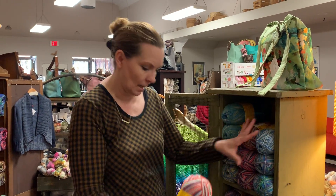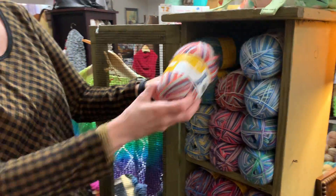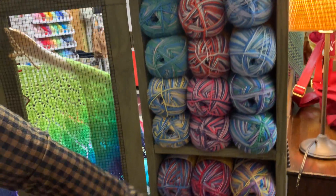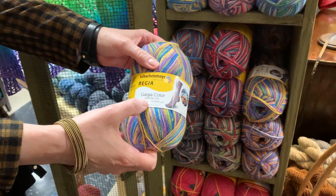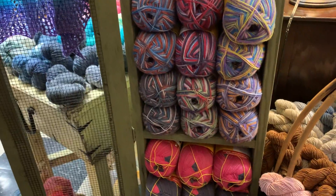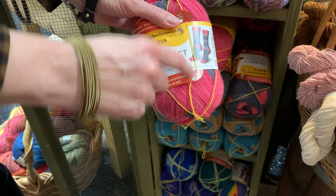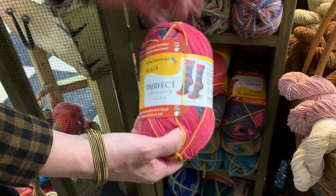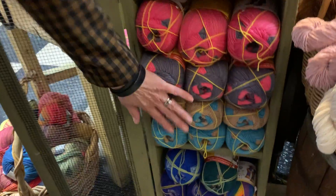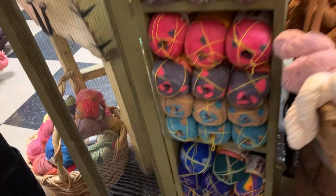We have six fun shades from Rowan designer Dee Hardwick — her Garden City color line — so she's put together her very Dee Hardwick colors. We also have Arnie and Carlos, who do colors for Regia as well. And then Regia has come out with their 'Perfect' yarn — engineered so that you can knit two exactly matching socks. The yellow thread tells you when to start each piece so they match exactly. You can get pink with gray, or gray with pink, plus more rainbow colors.